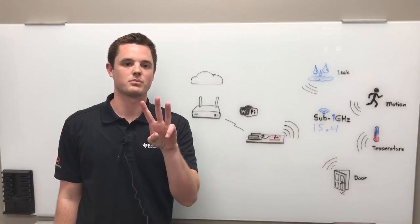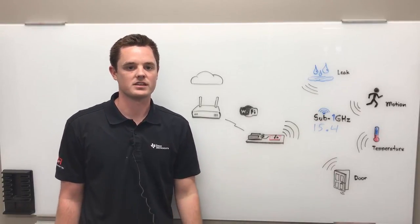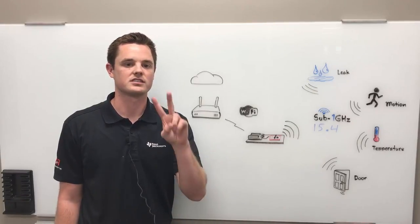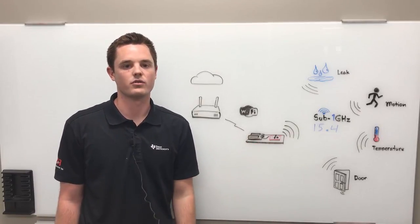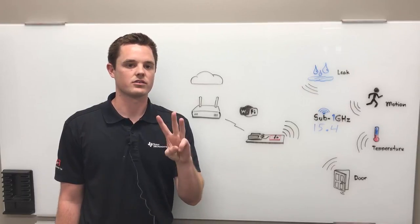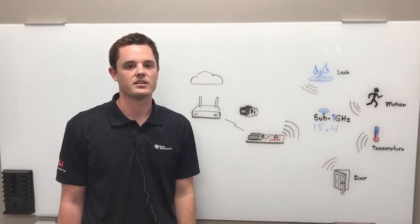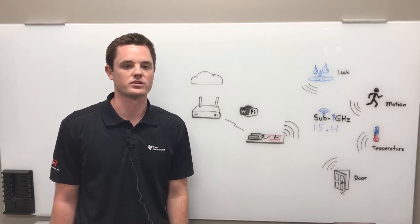The gateway contains three major parts. The first is the BeagleBone Black platform that runs the IoT gateway and the Sub-1GHz collector application on the Sitara microprocessor. The second is a wireless cape that provides internet connectivity over Wi-Fi using a TI WiLink 8 device. The third is the SimpleLink Sub-1GHz CC1350 launchpad that forms the Sub-1GHz network based on the TI 15.4 stack.